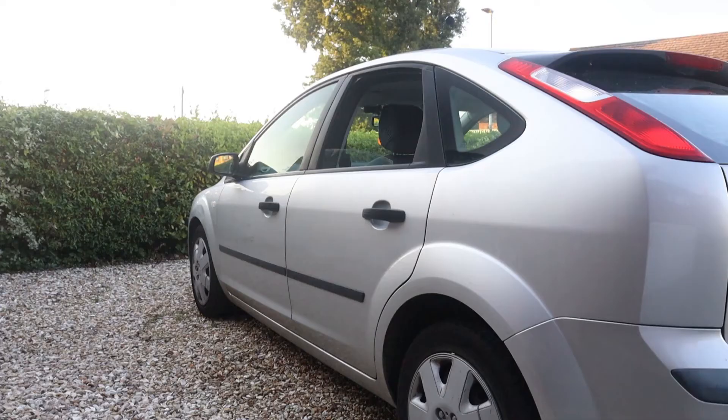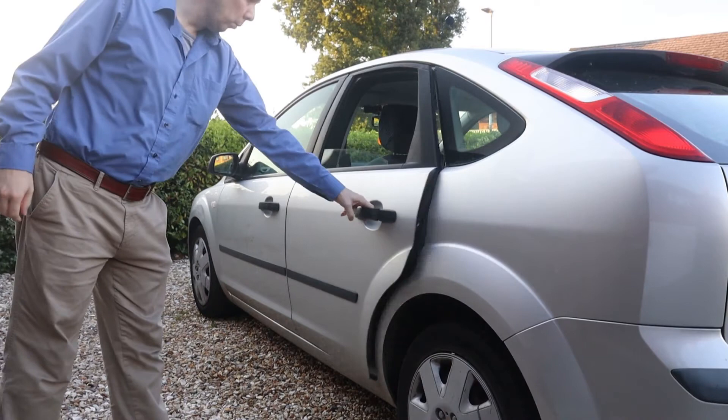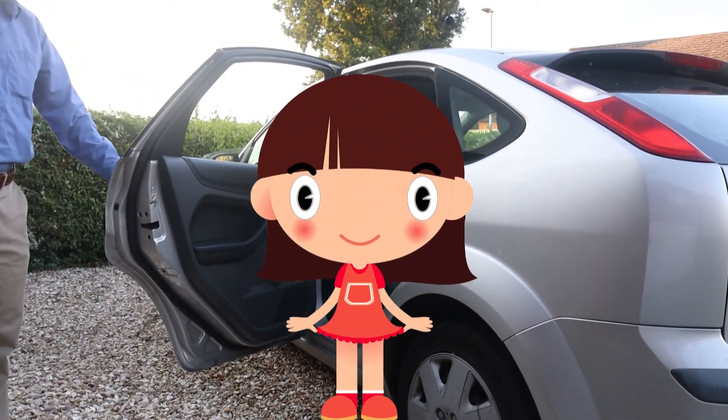However, even though the child lock's set, the exterior handle works normally so you can still let the little monster out.